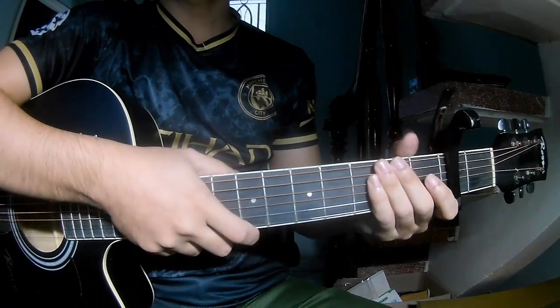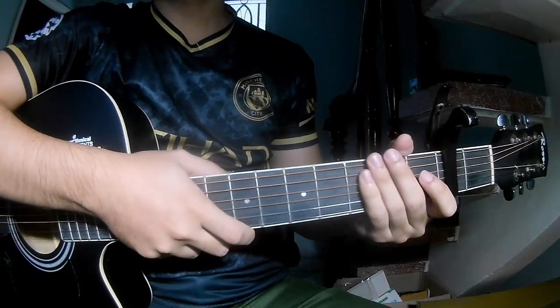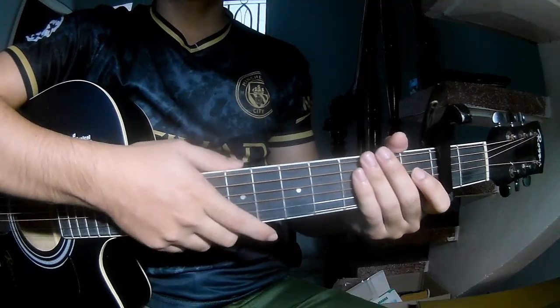Hi everyone, today we see how to play the Saints and the Gifts by Adriana Lanker.